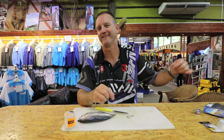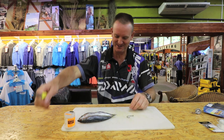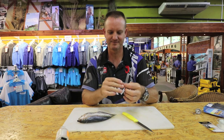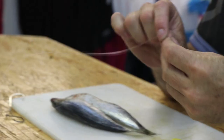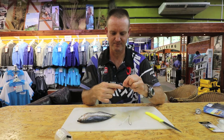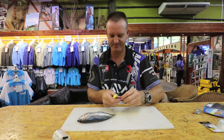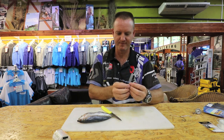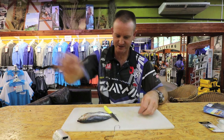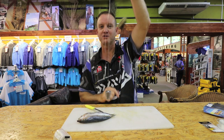I forgot the skellum hook guys, can you believe it? Working too fast, not thinking about it. Let's put that on — sorry about that. It's so secretive I actually forget to put it on. I'm just going to cut the sinker trace again, it's just a little bit too long. Back to the beginning — there we go.